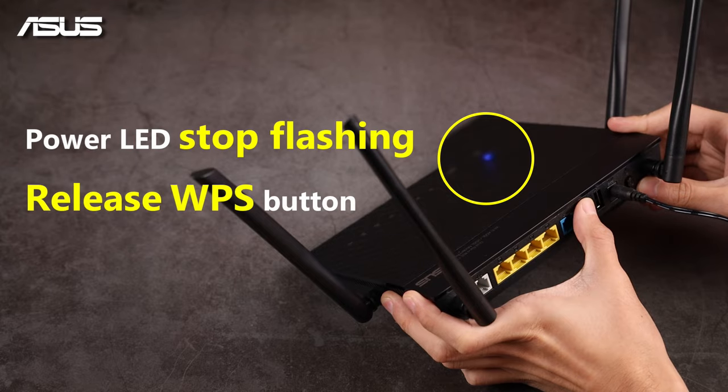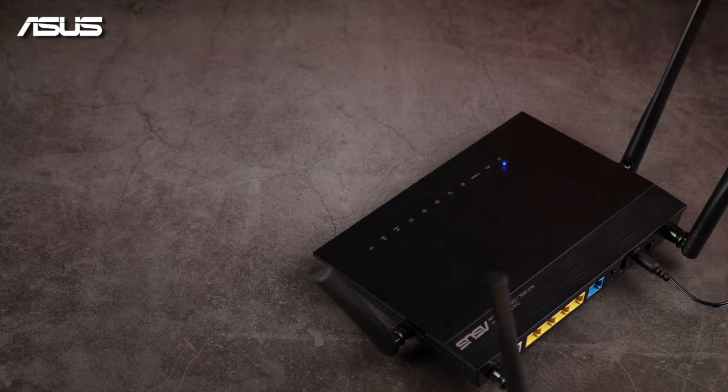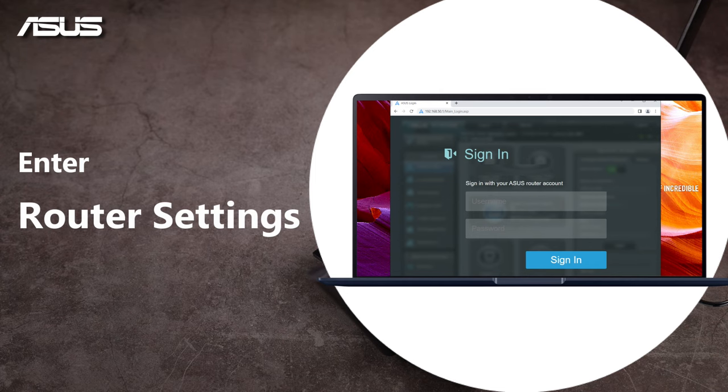Release the WPS button when you see the power light has stopped flashing. The router will reboot automatically. Step completed. Please go to the Router Settings page for further setup.